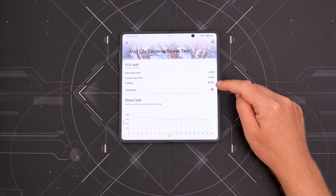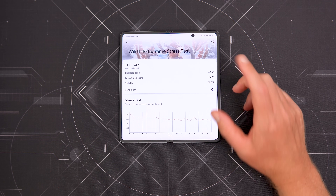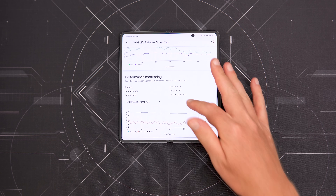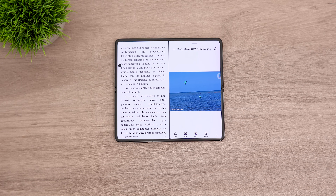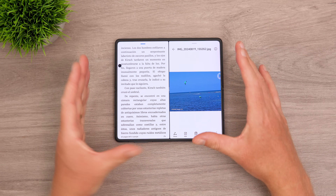Thermals reached up to 46 degrees Celsius, which is actually fine for such a thin phone. The lower AnTuTu score is clearly because Honor is throttling performance to keep the Magic V3 cooler. One of the key reasons to go for a foldable is of course that extra screen real estate, giving you a lot more room — like having two displays, especially in landscape mode.